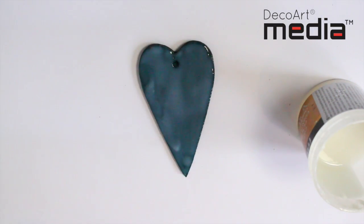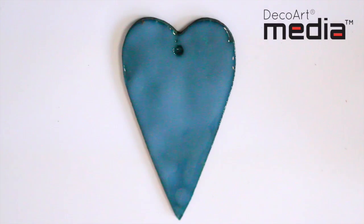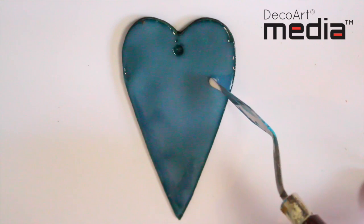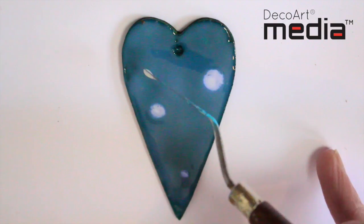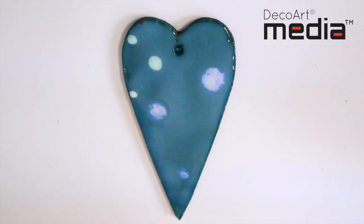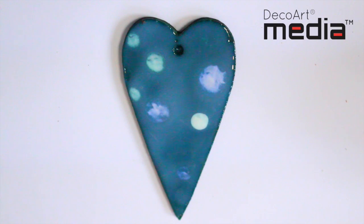Now the next stage, while the crackle glaze is still wet, is to start dropping interference paint into the wet crackle glaze. I've added a little tiny bit of water to the interference paints just to make them disperse more, and you'll actually see them dispersing already. Around about five to ten percent water works really well.